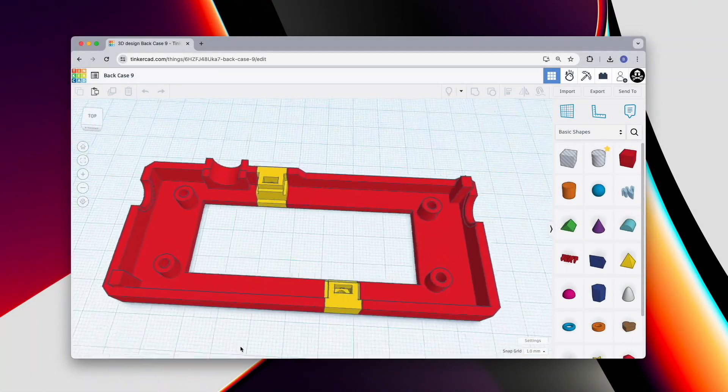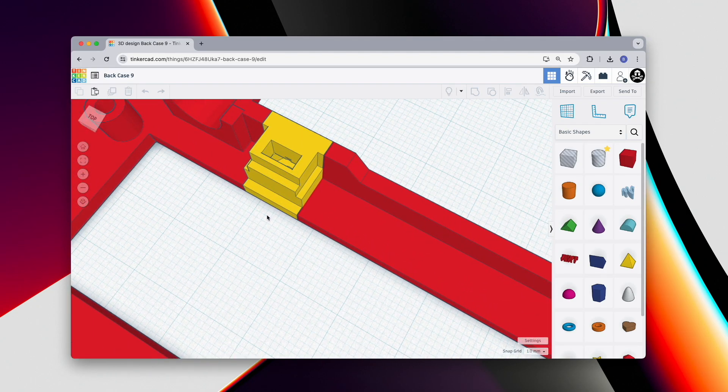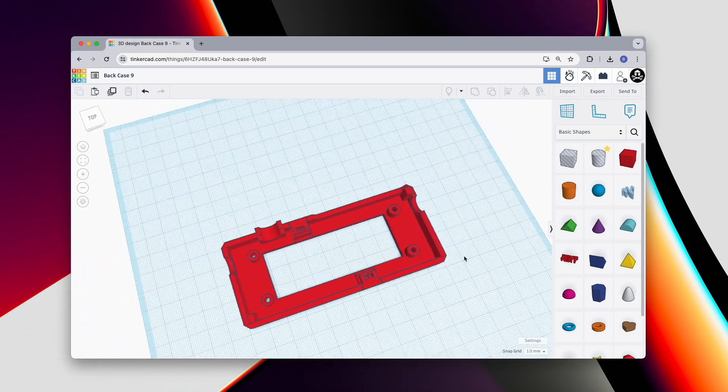Here are our captive nut assemblies in the case. You can just about make out the hexagonal void under what's evolved into more of a slot than a straightforward hole. After grouping everything together and exporting as an STL we're ready to slice.